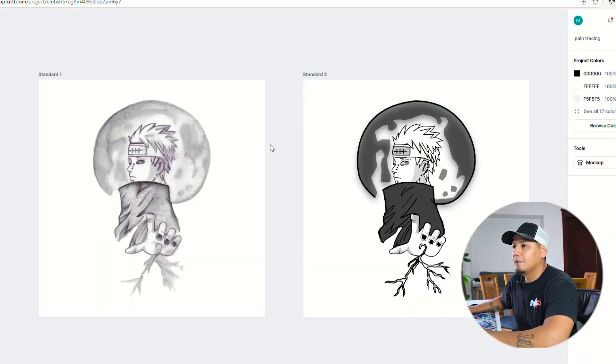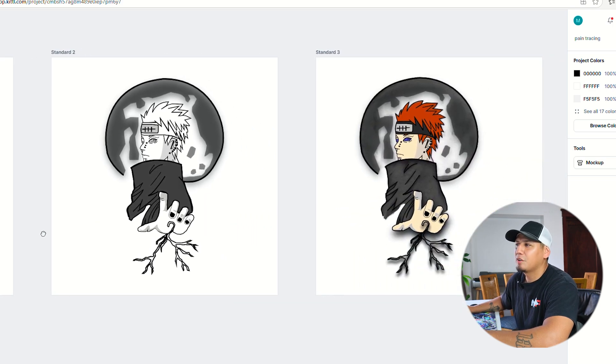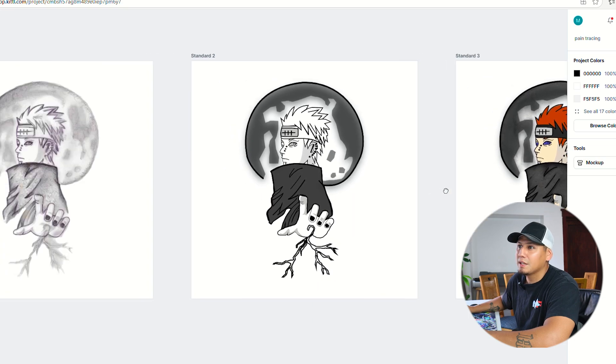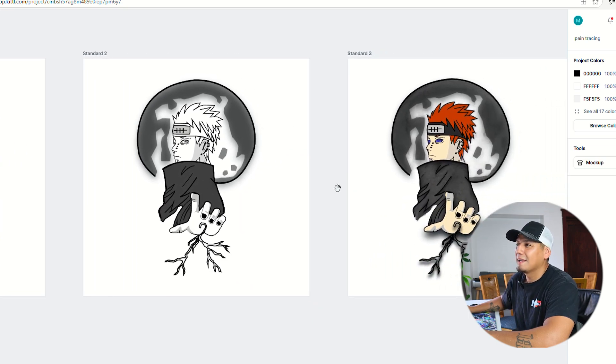Moment of truth — let me show you the final results. Here is our actual sketch and right next to it is the vector design, a two-color print — black and gray with different shades. Pretty awesome, right? Just look at the difference. Now if you want to go a little further, you can add a bit of color and maybe some texture to the design. We went from a simple sketch on paper to a beautiful print.